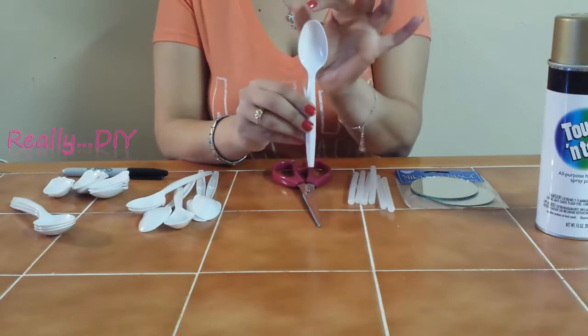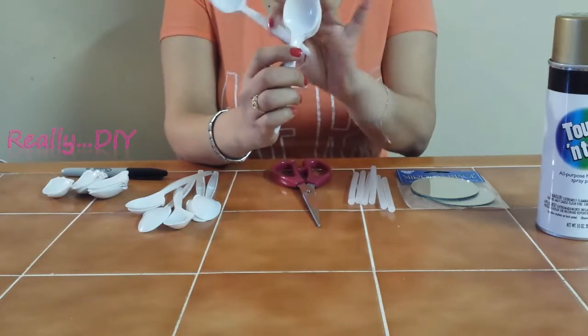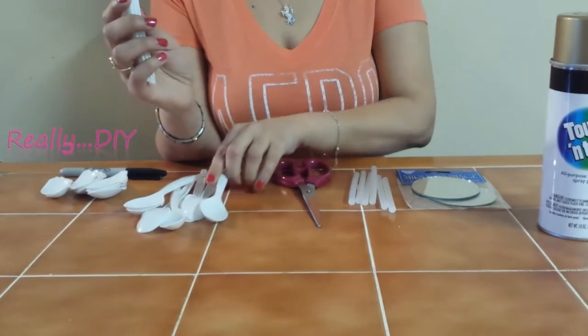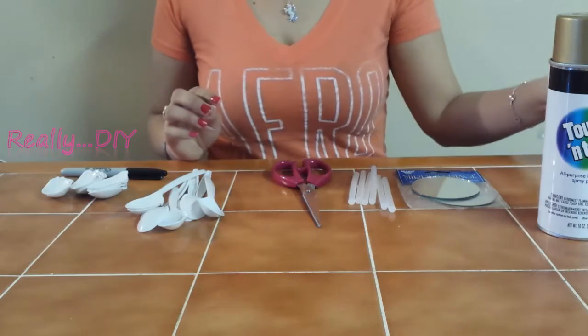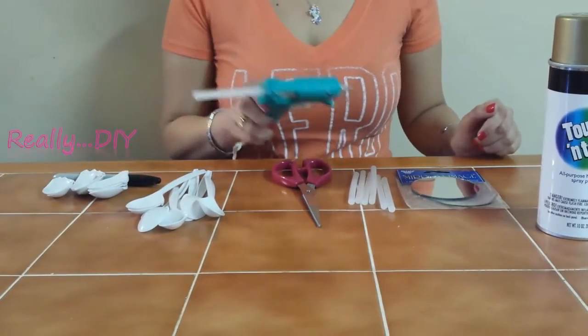I'm going to make these mirrors with a little bit more pointed spoon, as you see here. My big mirror has the more rounded spoon — I want to see the effect, so we're going to use the pointed ones today. You'll also need a Sharpie or a pen, and a glue gun.